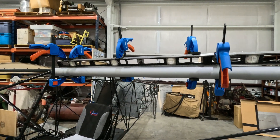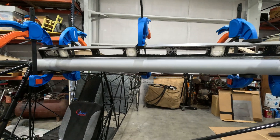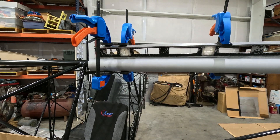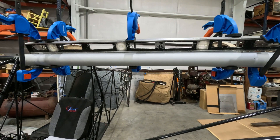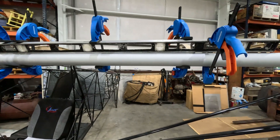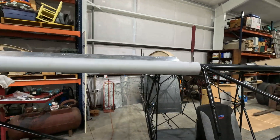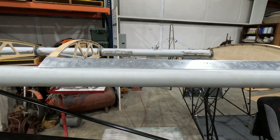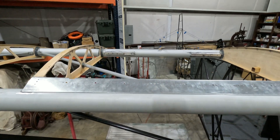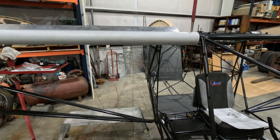Got the leading edge of the tank covers glued down — that was a big step. Tomorrow I should be able to put the nut plates in that section. I got the holes for all the nut plates drilled in this one, both front and rear, so tomorrow I can start riveting nut plates on and this side will be pretty well done as far as the covers go.